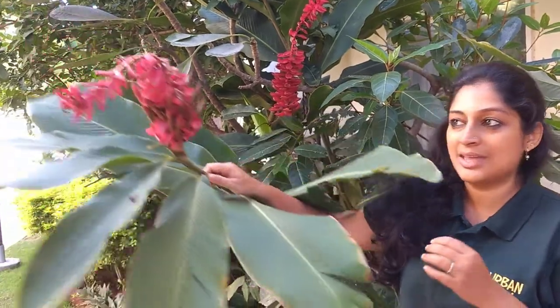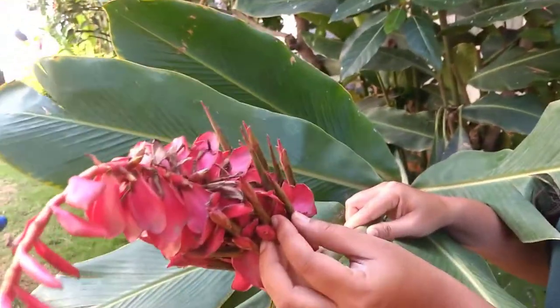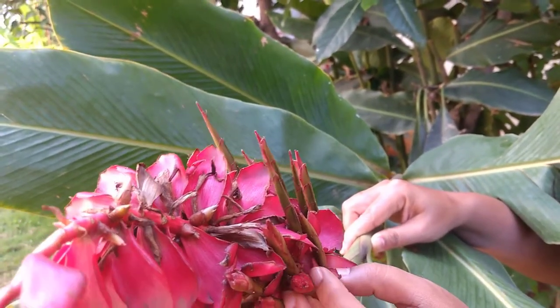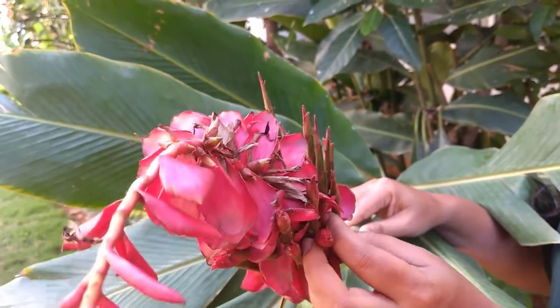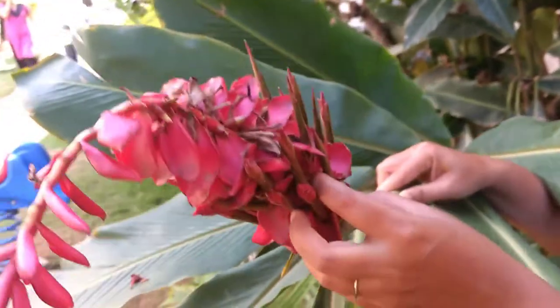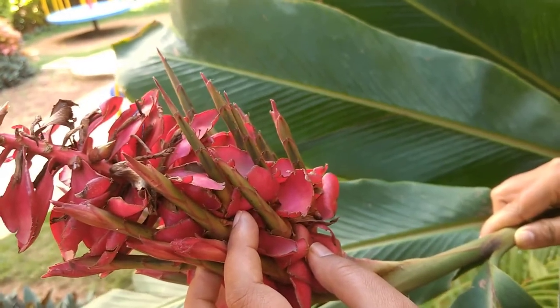If you look at this, this is the Alpinia inflorescence. Even though it's a shade plant, it produces these colorful flowers because it grows in sort of sunny shade conditions — it needs some more amount of sunlight than other plants. If you look closely at these flowers, what has happened is that the flower has already been produced and after the flower has been produced, this flower stem is being able to produce newer shoots. So if you had to take one of these shoots from the base and just plant it in the soil, it could become a completely new individual.